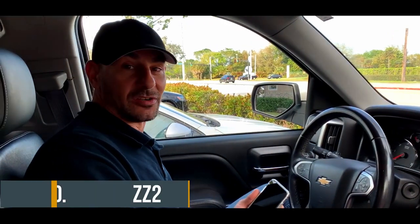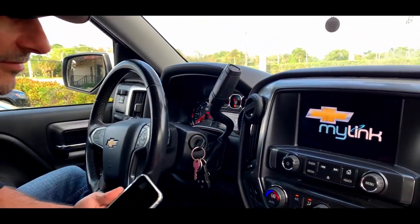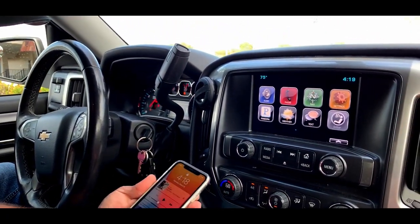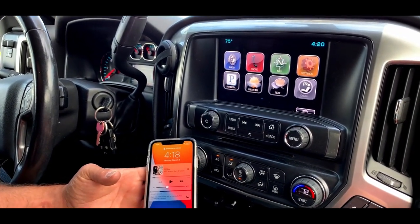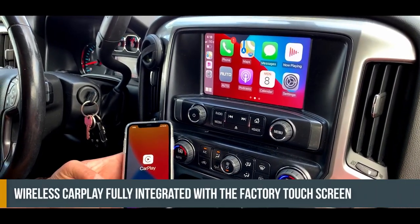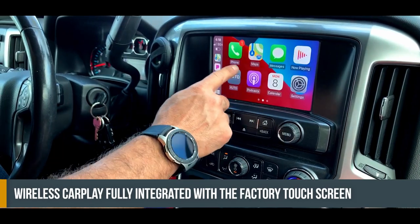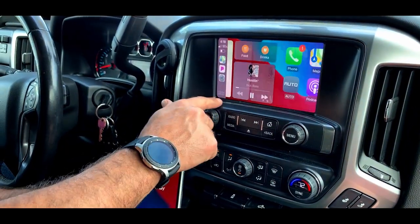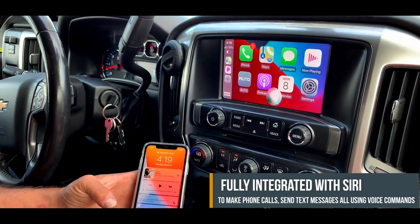We're in this 2015 Silverado — we're gonna start this thing up right now. We've already previously paired the phone to the device. There you go, wireless CarPlay right on the factory screen, works right from the touchscreen. Calls are easy too.